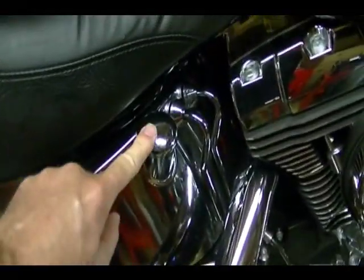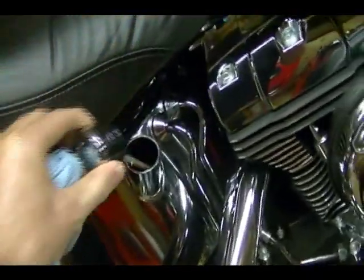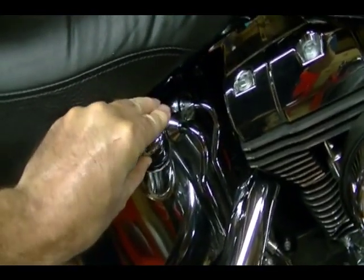This is your oil tank, this is your oil tank fill cap — it just pulls off. Attached to the fill cap is your dipstick. This is where you'll add oil and this is also where you check your oil level.